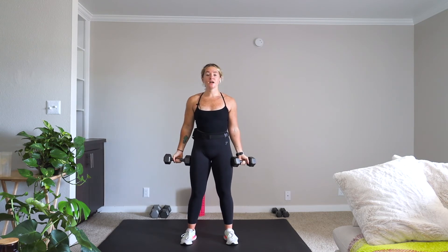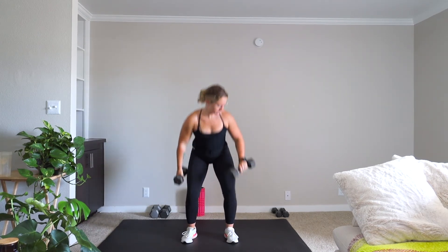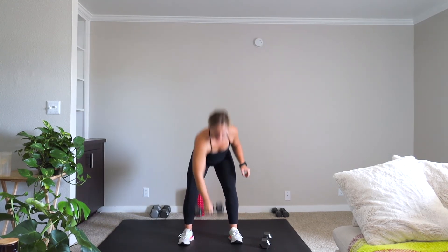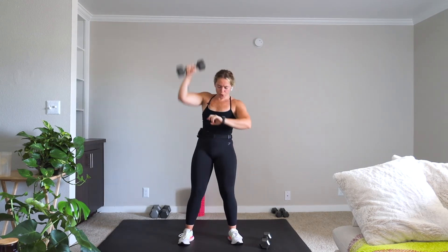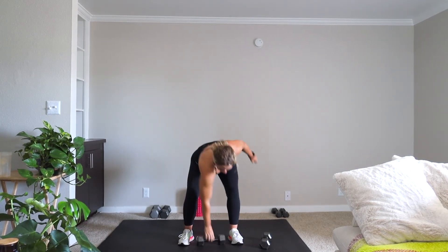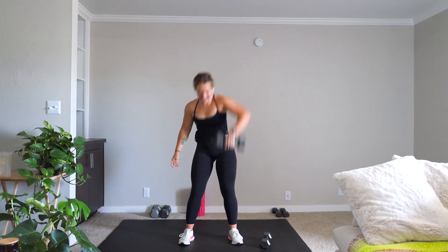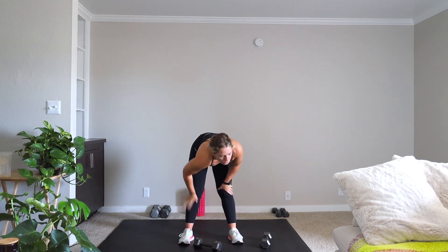From here we have our dumbbell snatch for 15 seconds — ten out of ten effort right now. Five seconds. Three, two, one. Rest.